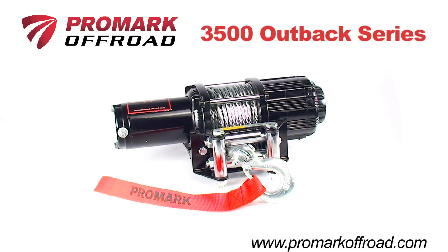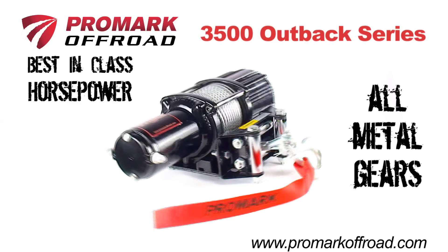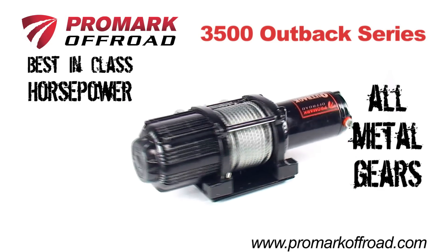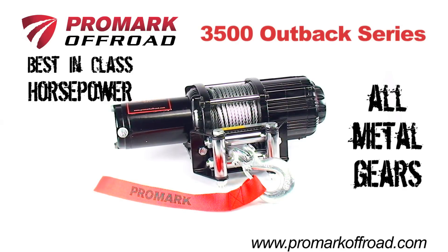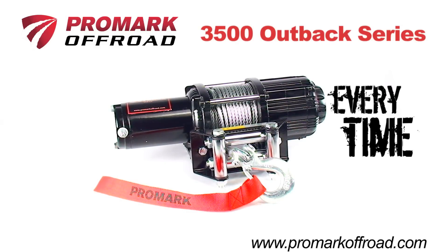Introducing the heavy-duty 3500 Outback Series ATV winch from Promark Off-Road. With best-in-class horsepower, all-metal gears, and a full-metal body, these winches have the heavy-duty power and performance to get you out of the toughest situations every time.